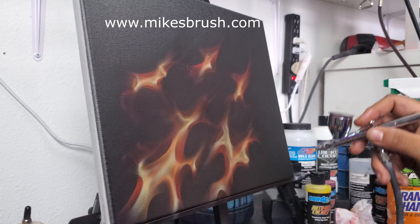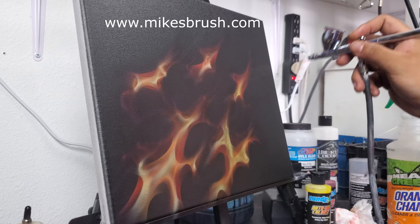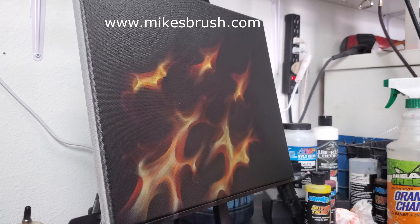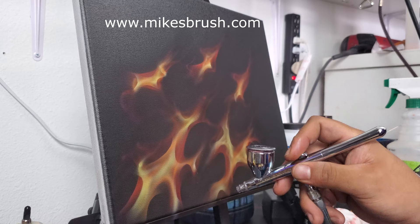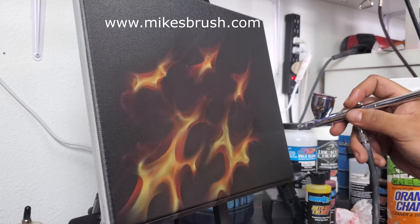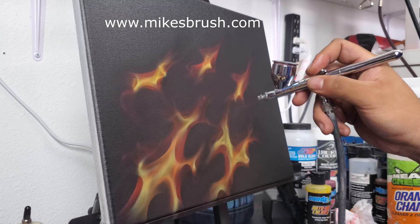I'm going to finish this up and show you what it looks like without clear, then come back and show you what it looks like with clear. As always, thank you guys for watching — I appreciate all the support. Make sure you subscribe and hit that like button. There's a join button down below to become part of the Skull Squad, which helps bring more videos like this. Whether you like fire, RC bodies, motorcycles, skulls, or whatever — we probably have a video or an upcoming video about it. Thank you guys for all the support, see you in the next video.